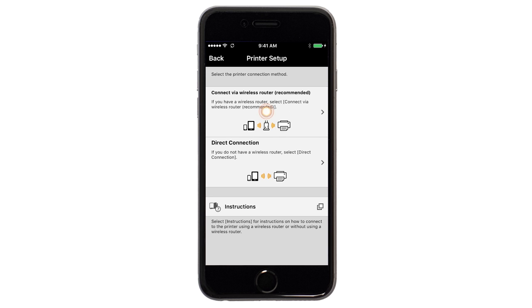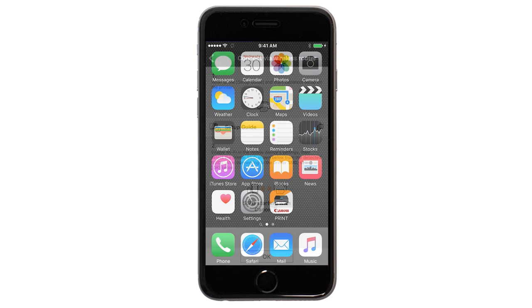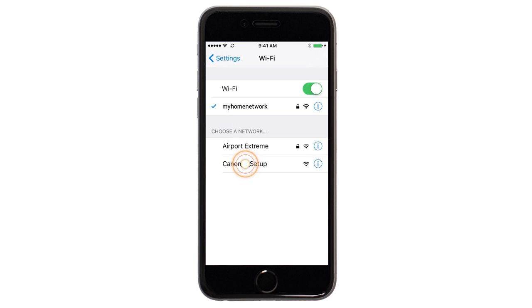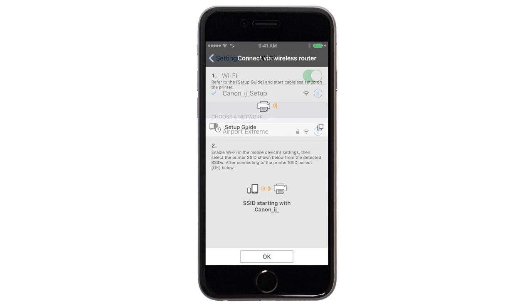Next, tap connect via a wireless router. A screen will appear informing you to connect your device's Wi-Fi to the Canon IJ Setup network. On your iOS device, switch from the Canon Print app to settings, then Wi-Fi, and connect to the Canon IJ Setup network. Once your device is connected to the network, return to the Canon Print app screen and tap OK.